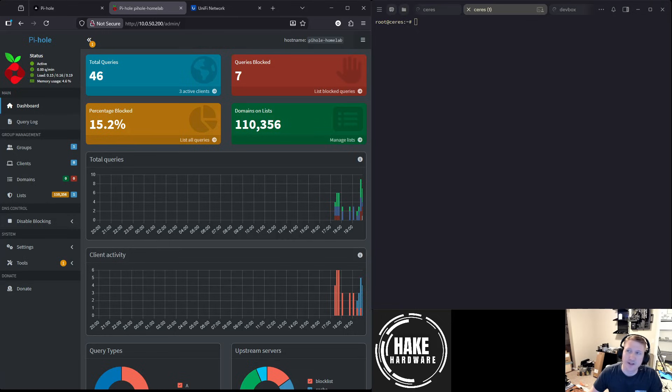Hey everybody, HeyCardware here, and in this video I am going to just show something that I finally got set up. It took me like the whole day, mostly because I kept making stupid mistakes going through everything that I needed to do, but I've been wanting to do this for a long time because I'm a long-time Pi-hole fan, but I never really had it set up the way that I wanted.